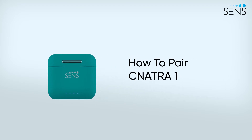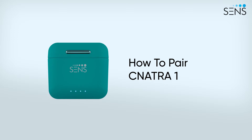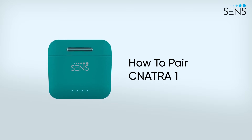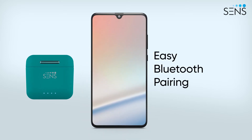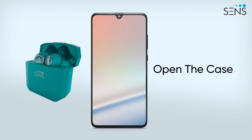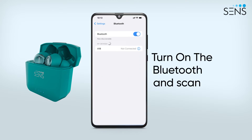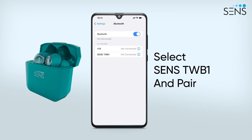This is how you can pair the Sonatra One True Wireless Stereo with your device and navigate through the various settings. It takes just three steps to connect your Sonatra One to your smartphone. With IIC technology, you can connect your earbuds by just opening the TWS case lid. Turn on the Bluetooth of your phone to scan for pairable devices, search for Sense TWB-1, select and pair.